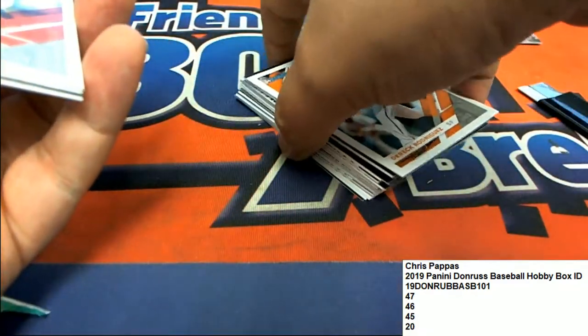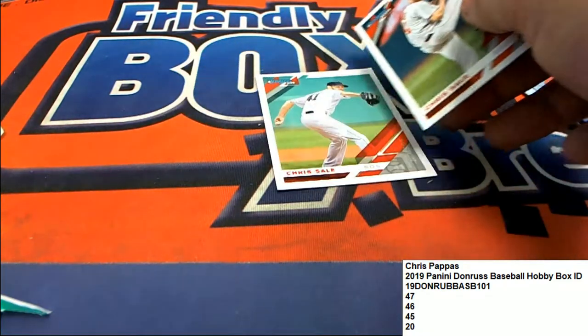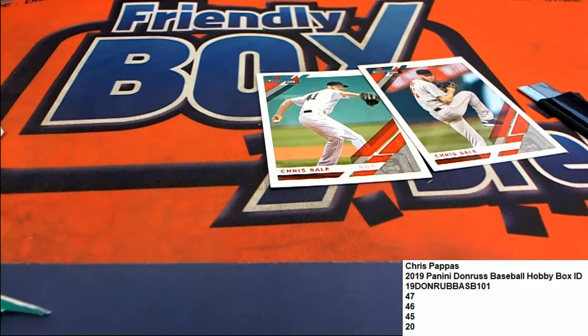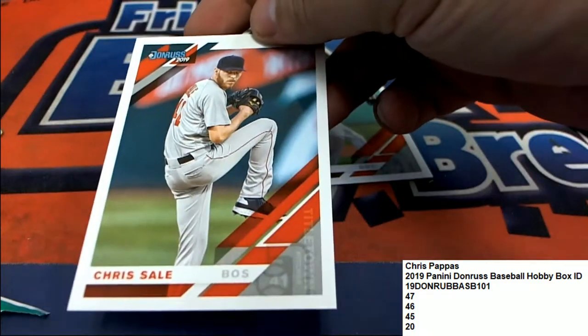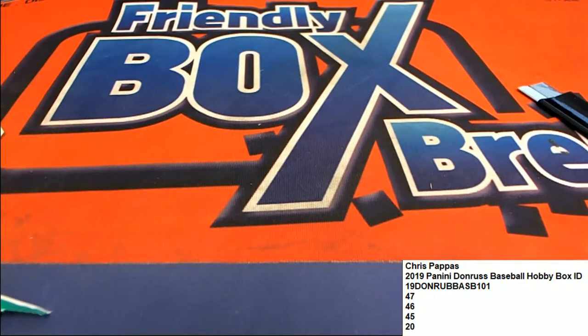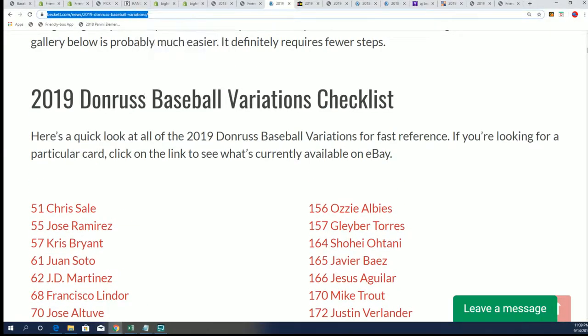Same thing with the Trout — I know there's some Trout photo variations. As a matter of fact, real quickly, I think I can pull up Dunruss and click on Chris Sale and tell you right now the Chris Sale short print variation. The short print variation is this one on the right — that's the short print variation right there. And that's over here just on my variation guide. I've got that right here for the Dunruss variations checklist, and you have that too. So anytime you're getting into Dunruss, you can check out some of those variations amongst the different things you can get in Dunruss.